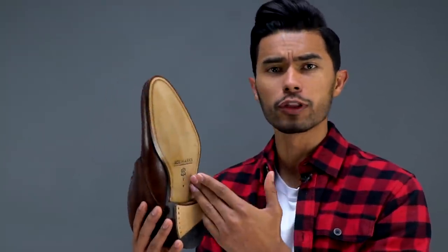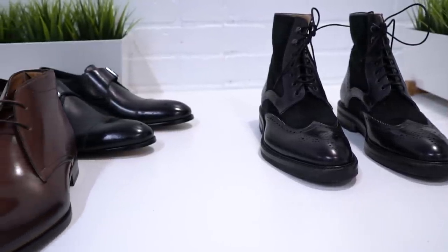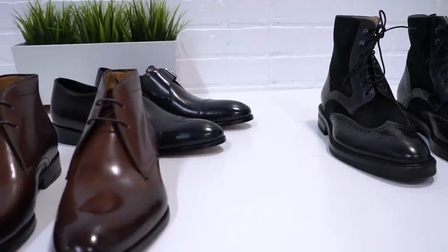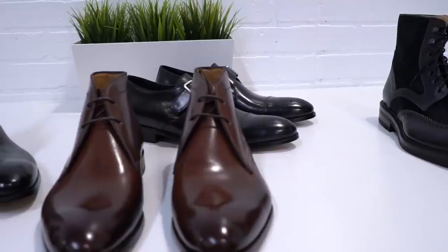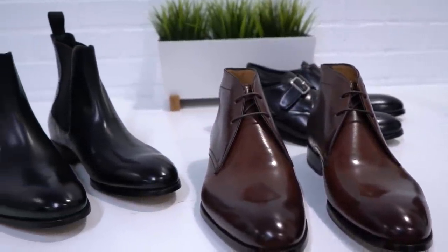So you don't have to give up on the quality and beautiful craftsmanship that a leather soled shoe like these from Ace Marks give you. Even if you're a young guy, every guy must have at least one leather dressy shoe in their wardrobe. It can't just all be sneakers.